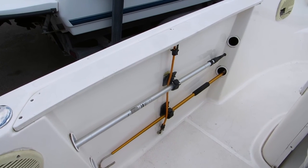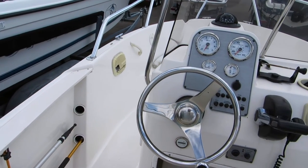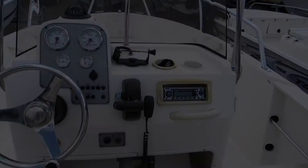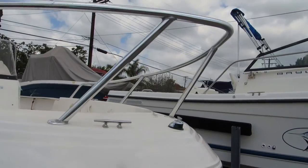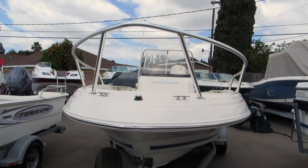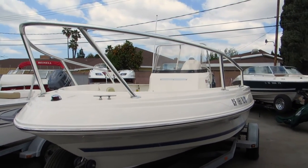This boat also has a full bimini top. The Wellcraft has a custom all-welded aluminum bow rail, which really gives you a lot of safety in the front if you want to go forward and cast a jig or something like that.